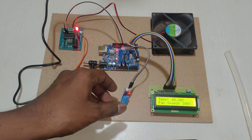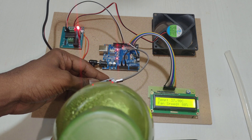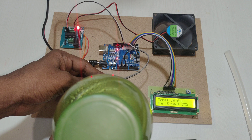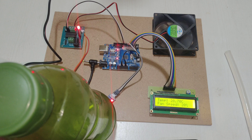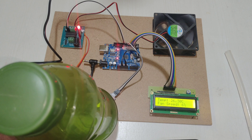Now I am decreasing the temperature by placing the sensor on a cool water bottle. You can see the temperature is decreasing and the fan speed also decreases. Here you can see that when the fan speed matches 25 degrees Celsius, fan speed will be 0%. If the temperature is below 25 degrees Celsius, the fan will automatically turn off.